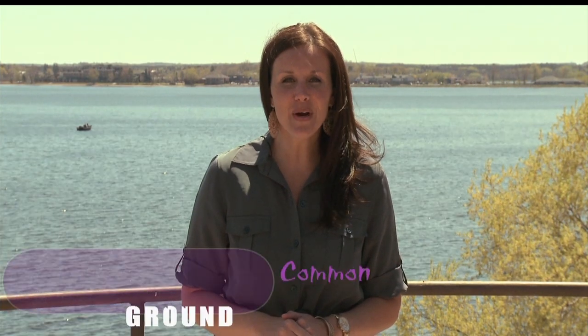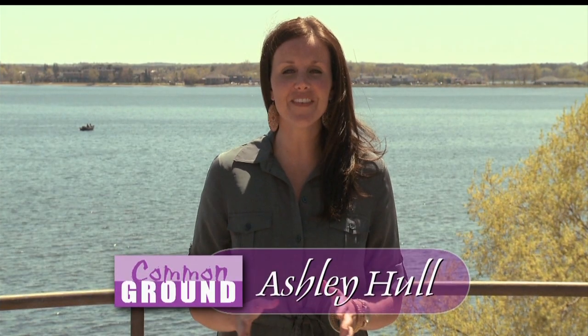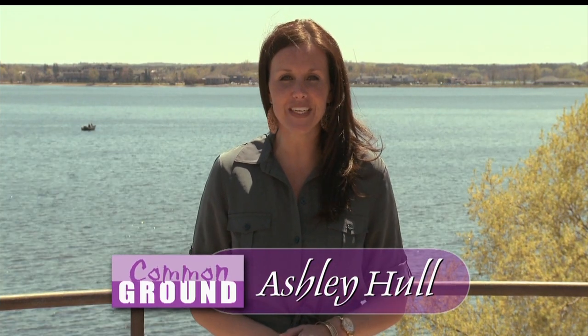Hi, and welcome to Common Ground. I'm your host, Ashley Hall. Common Ground captures the creative process of various artists living throughout our region. Each week, we delve into the veiled history of our area, plus we take you inside the cultural events that put the North in North Country.